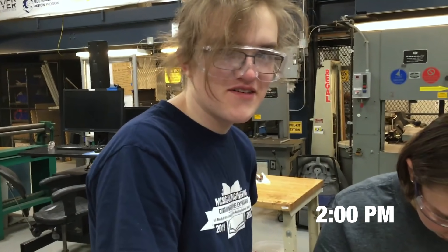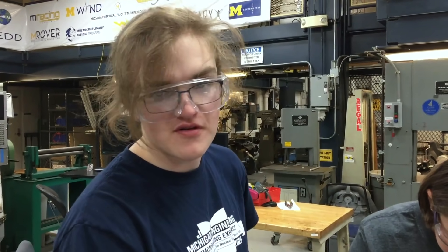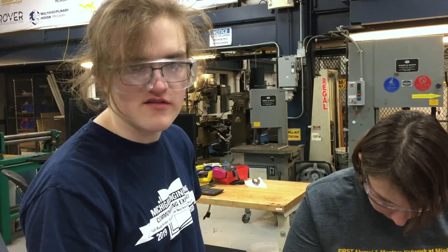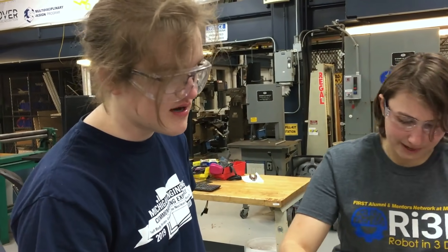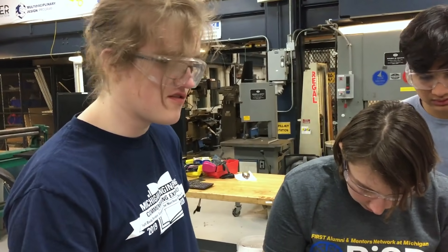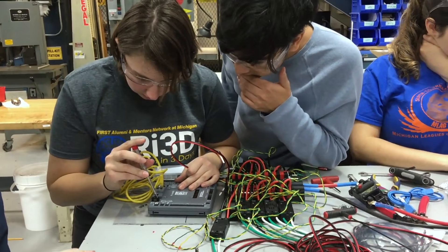Our group is working on finishing up the electrical board. We had a couple of mismatched pieces, so we're in a bit of a frenzy looking for odds and ends. We also don't have the perfect number of tools — we're looking for a very small flathead screwdriver, which is really helpful when you're setting up in the RIO.